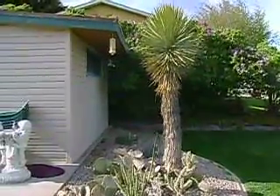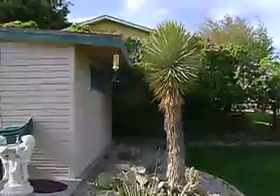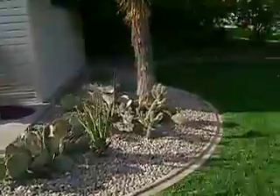All right, it's May 3rd. I'm out here, it's about 59, 60 degrees. This is the Yucca Bacata and the Cholla.